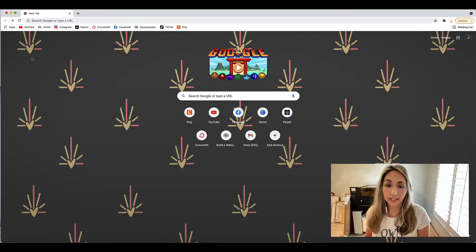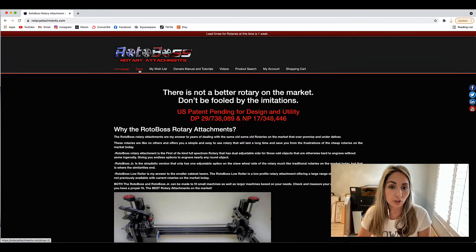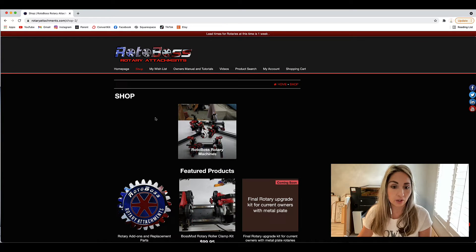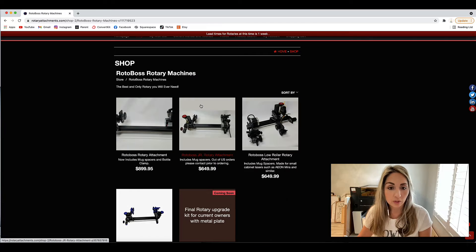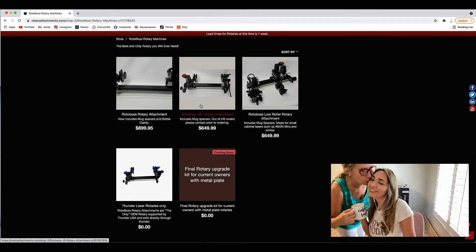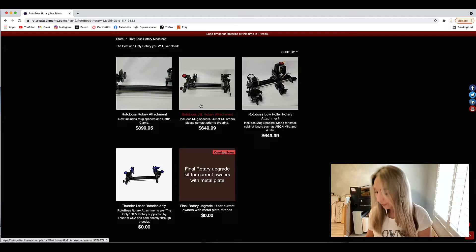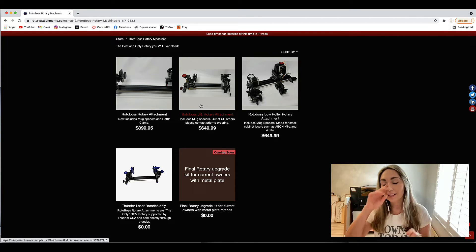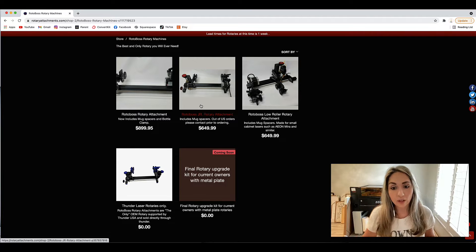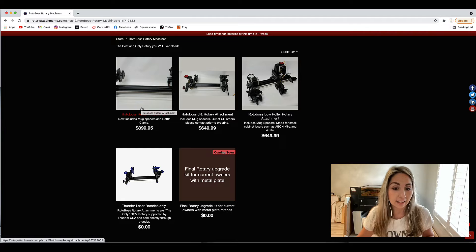If you want to get a Rotoboss, go to rotaryattachments.com and click on Shop. The Rotoboss low roller that I showed you is $649.99. The main model is $899.95, and then there's the Rotoboss Junior as well.